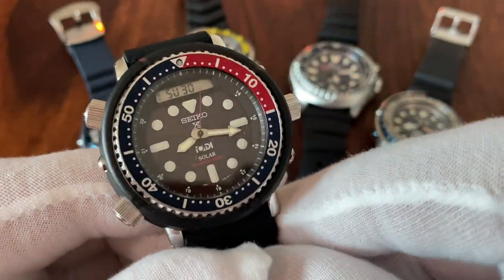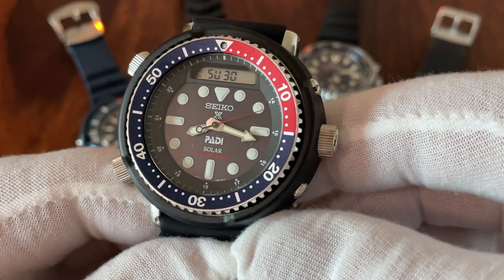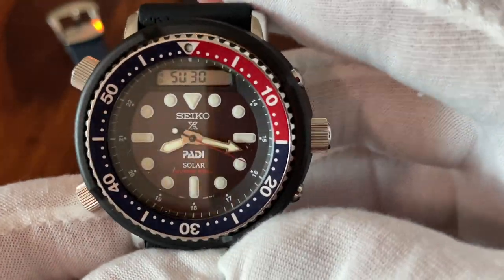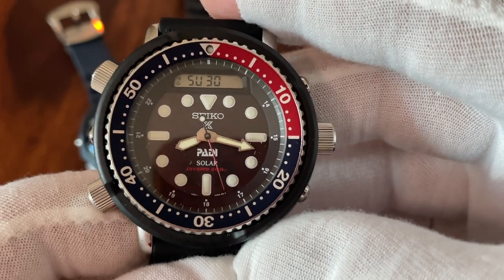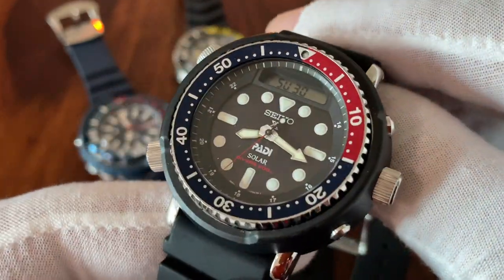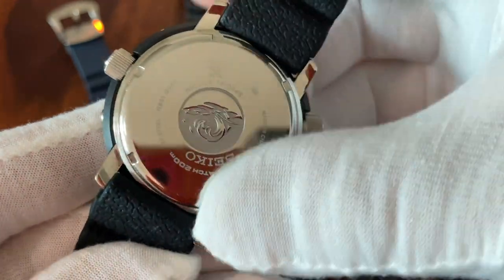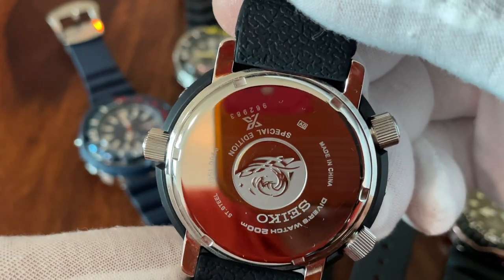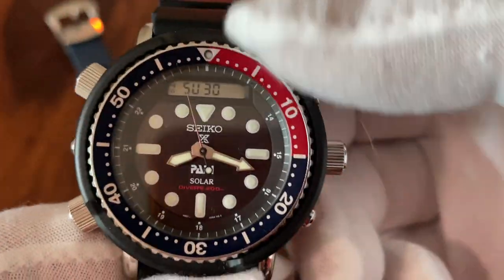This is not the original version — this one has a solar movement, using sunlight to recharge a lithium battery inside the case. They are very maintenance-free: once charged, you just need to keep them in the light. It's still a quartz movement, so it's entry-level. One disappointing aspect is that it's made in China, which is stated on the case itself.